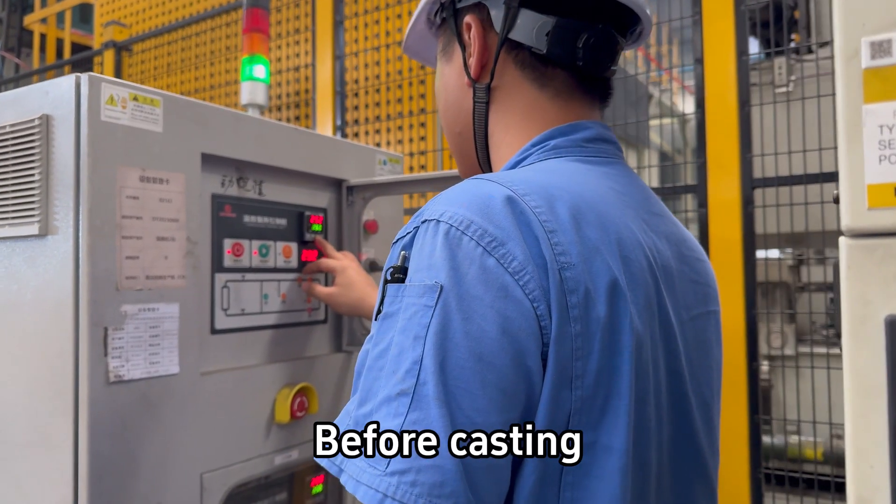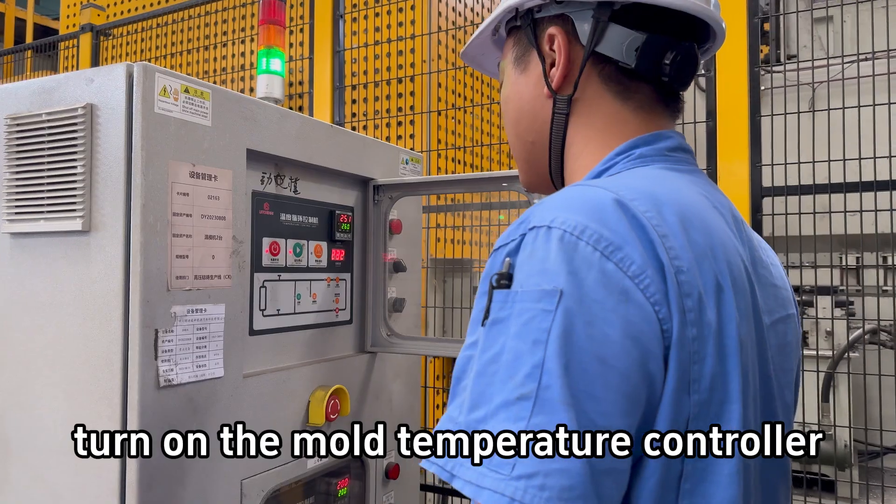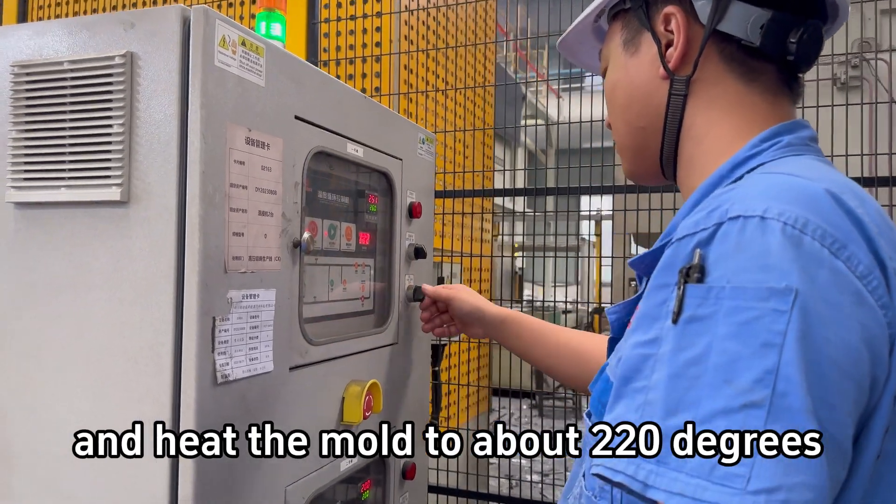Step 1. Before casting, turn on the mold temperature controller and heat the mold to about 220 degrees.